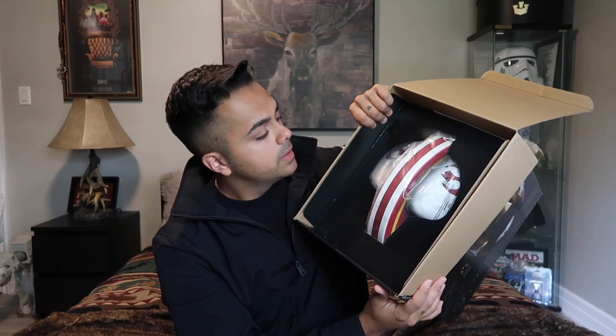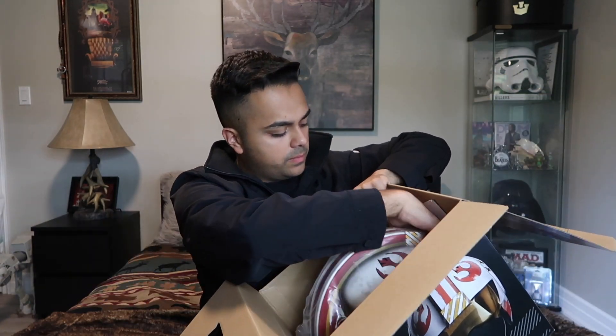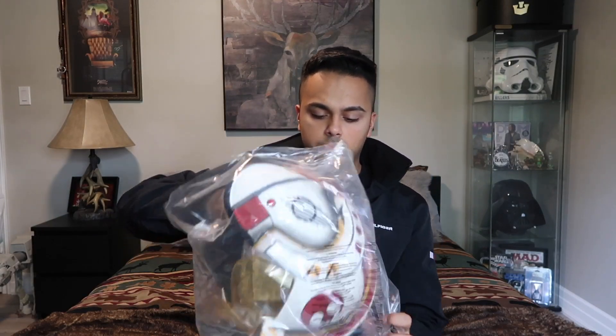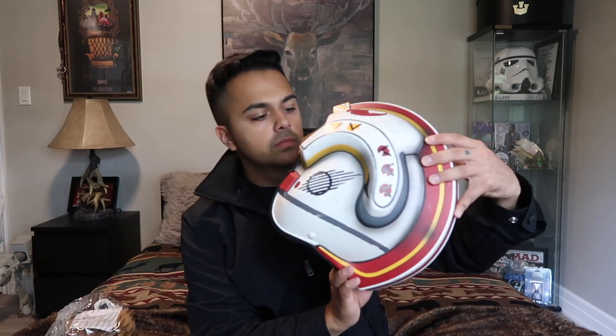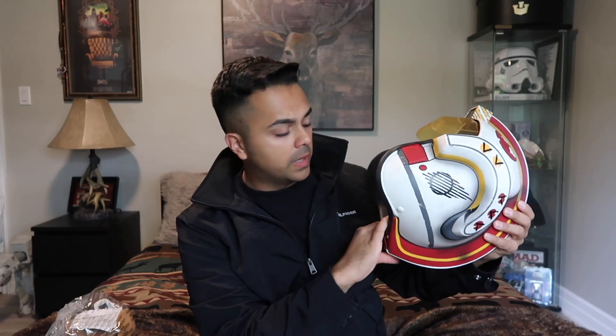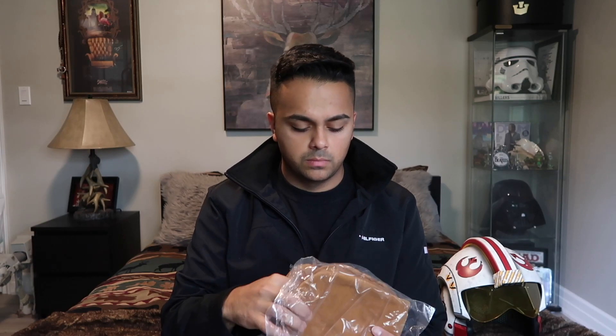When you open the top, you see the helmet. There's a little bag on the inside of the helmet with your instructions and other items. Here it is — the full helmet in all its glory. It's obviously incomplete at this stage; the bag contains some key items you're going to need, including your chin strap and some cushions or padding for the inside of the helmet.